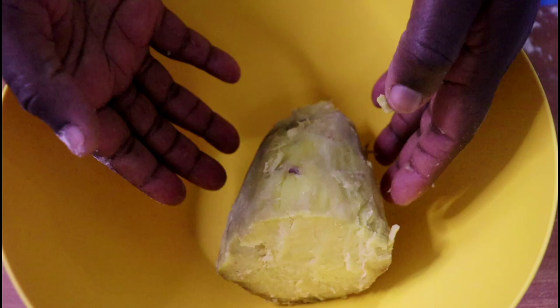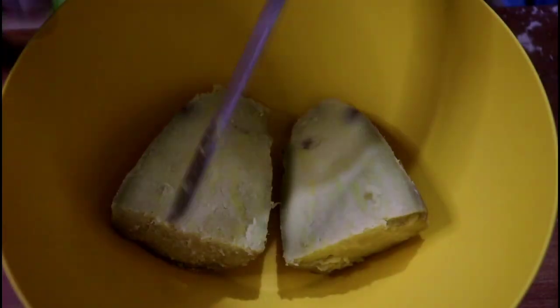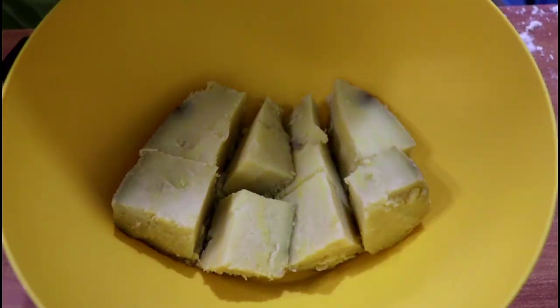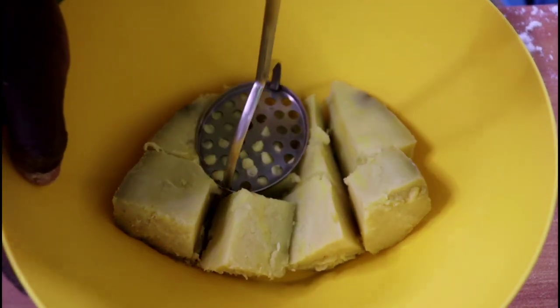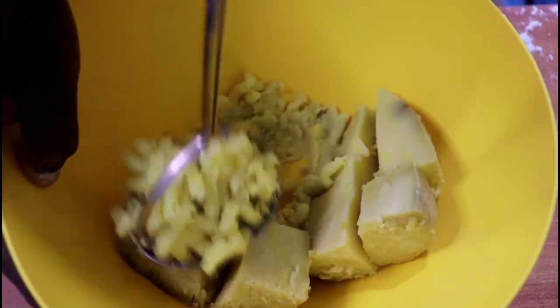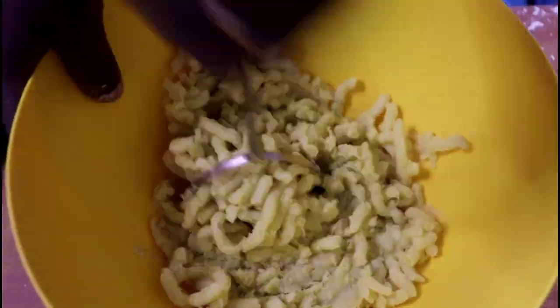In a separate bowl, take your one large sweet potato that's already boiled and slash it further into smaller pieces so that we can mash it. I'm using a masher, and you can also use a wooden spoon to do this, but a masher works really fast and really well. Once you've mashed your potato, you can add in the wet ingredients.